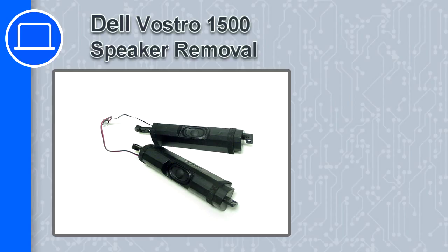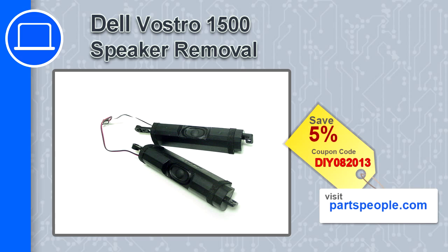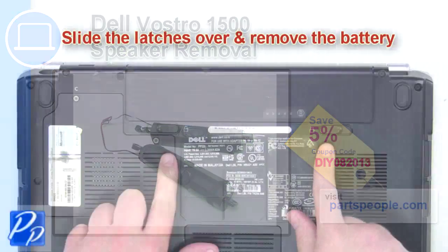How's it going? This is Ricardo, and in this video I'll show you how to remove the speaker from a Dell Vostro 1500. If you're looking for parts for this laptop, go to our website and use this coupon for a 5% off discount.